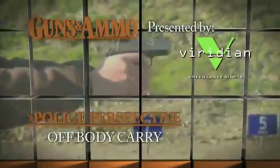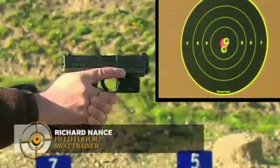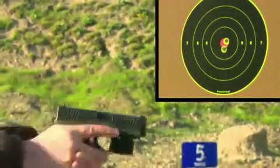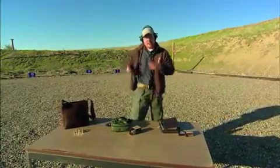Police Perspective, presented by Viridian Green Laser Sights. If you're going to carry a concealed firearm, there's no better way than on your belt.